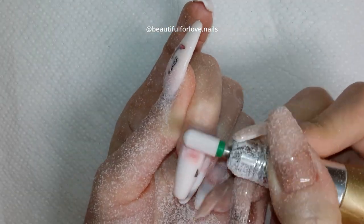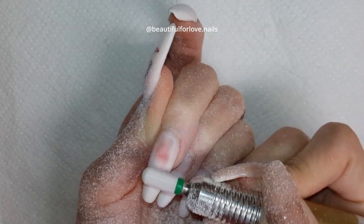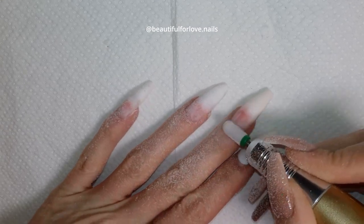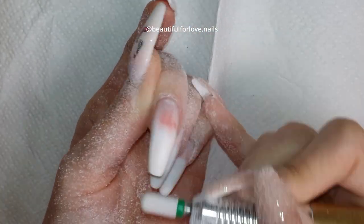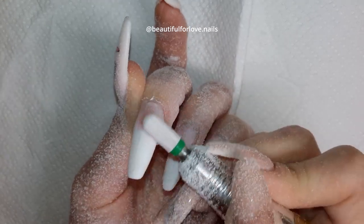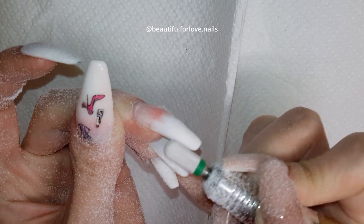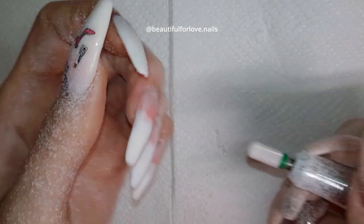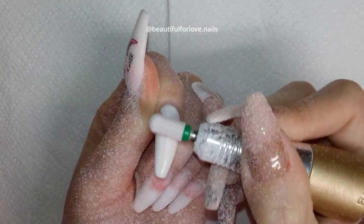On my right hand, which is my dominant hand, it's taking me forever — same speed, same bead, but it's just more difficult to use on the dominant hand. If you also have this problem, comment down below and we'll have a community of people struggling with manicure on their dominant hand. I like how the bit is taking out the gel quickly overall.